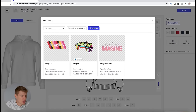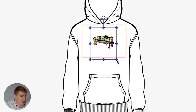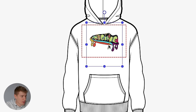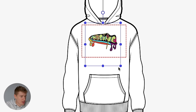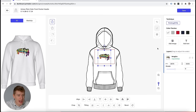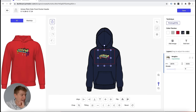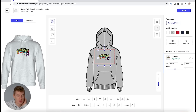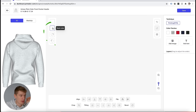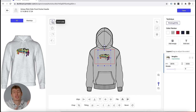We have a whole bunch of designs ready to go. We can make the design bigger or smaller. On the left we can also choose between different colors and it will show the different colors — I actually really like that. I'm going to save the gray version. You can also put stuff on the back, on the left sleeve, and on the right sleeve. For now, I'm just going to put something on the front and click save.